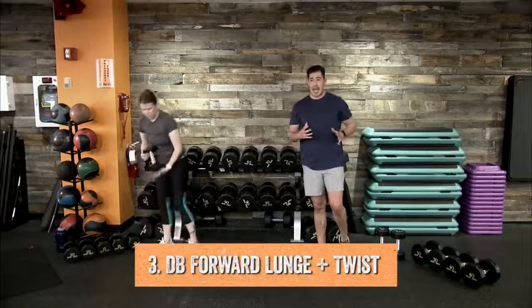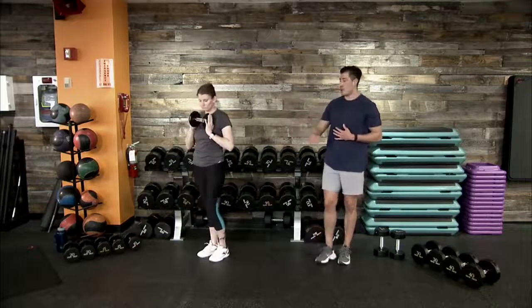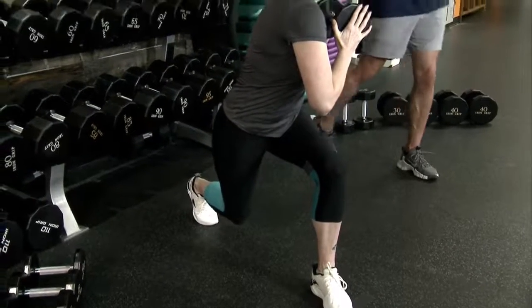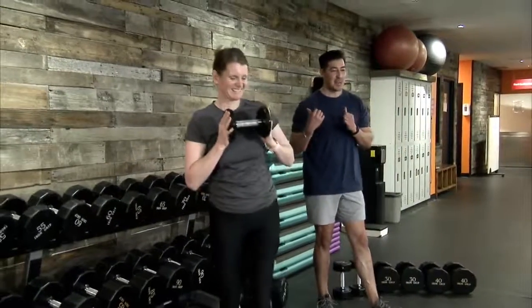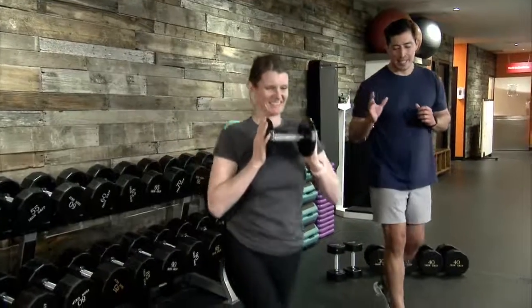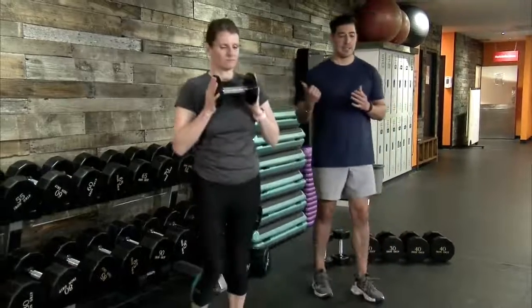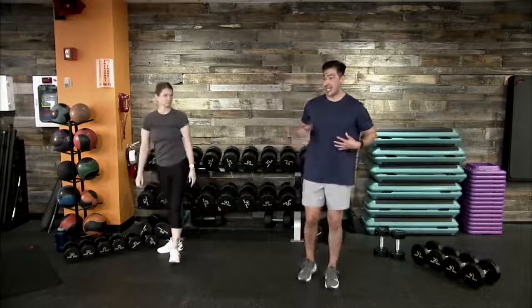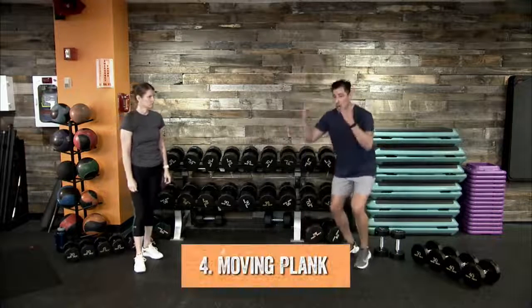Movement number three: a forward lunge with an added twist at the top. Using one dumbbell, find the back of your workout space. Take one forward lunge, dropping that rear knee down, and at that front leg twist your torso to that side — thinking core engagement and oblique activation. Come back to start and standing position, then alternate legs. This forward lunge with an added twist challenges us in a stability-focused way.